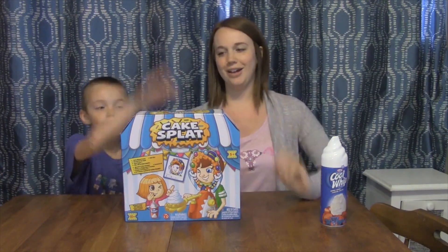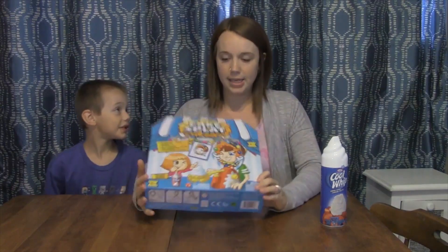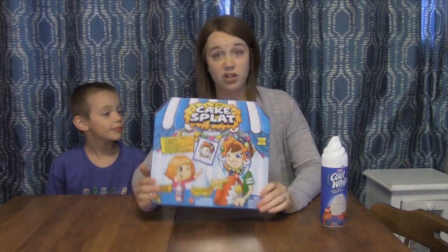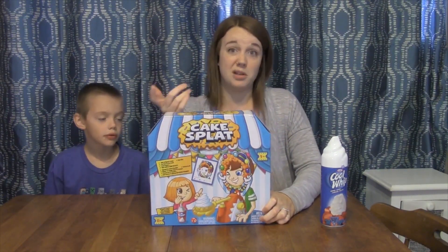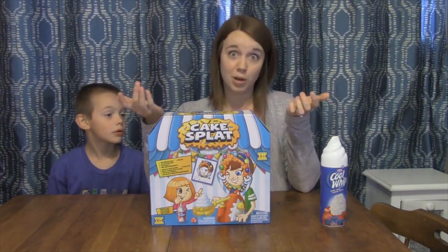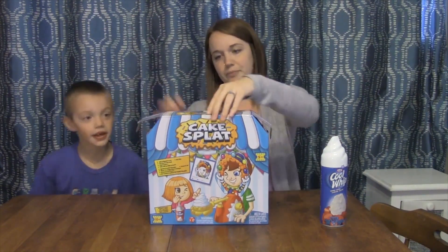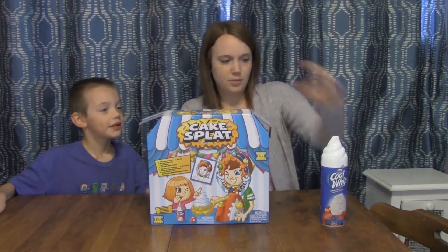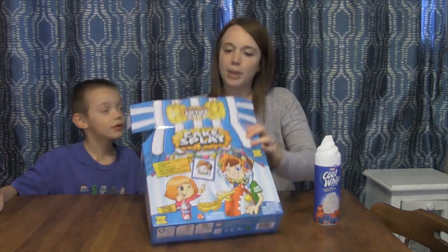Hey Dolly Dollars, today we have Cake Splat — we are going to review Cake Splat. It is the generic or different version of the Pie in the Face. We found this at one of our local stores and it was on sale, so we're hoping it works the same. Let's open it up and see what's in there. Yes, got our whipped cream!